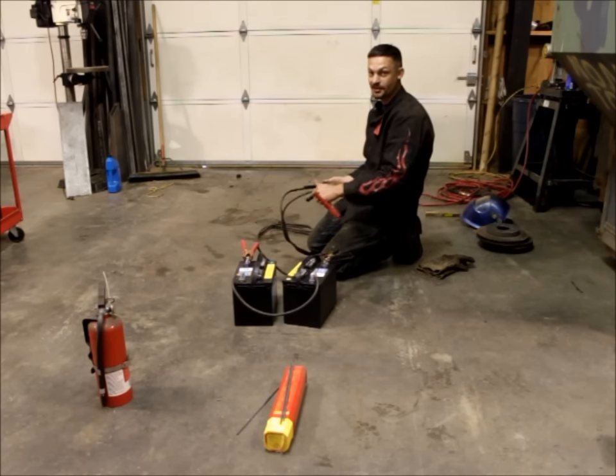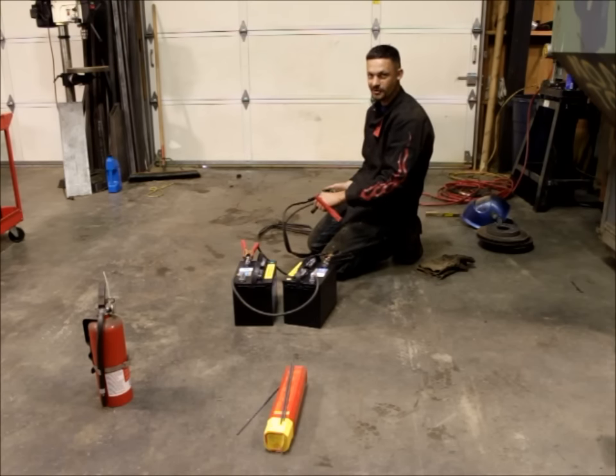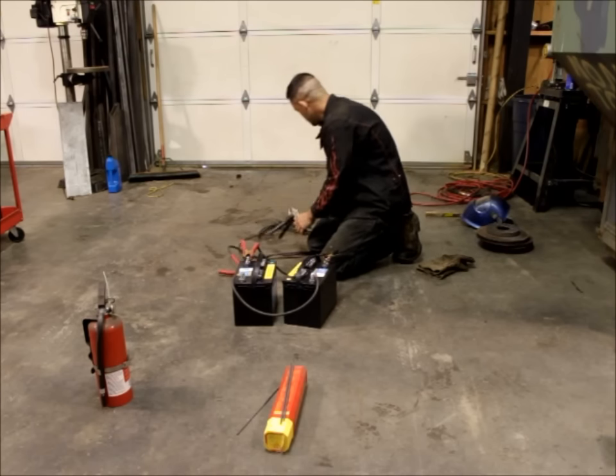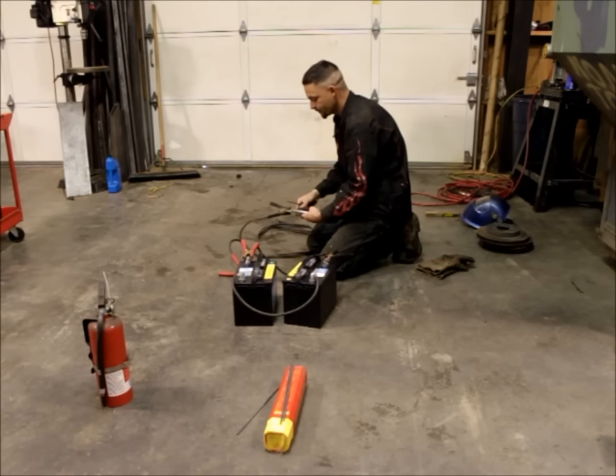This is called DC Electrode Negative welding. Using this process is a little different from normal stick welding, so even if you're familiar with stick welding, you should probably try this in your shop before you rely on it out on the trail. Because we're using essentially a constant voltage source for welding, the arc is a little different than what you'd be used to with normal stick welding. I'll go ahead and take my electrode and clamp it in the vice grips.